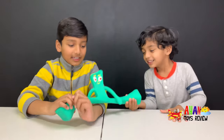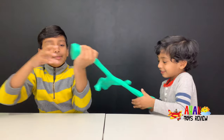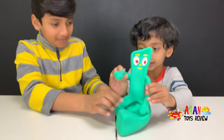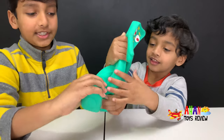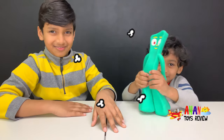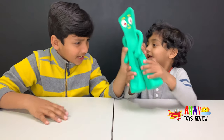Look, he's doing a split right now! Look at Gumby's huge feet. Now he's doing yoga and pops up and tries to twist his feet. Now he's farting — what? He's farting, what do you mean?